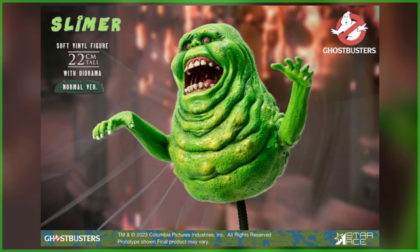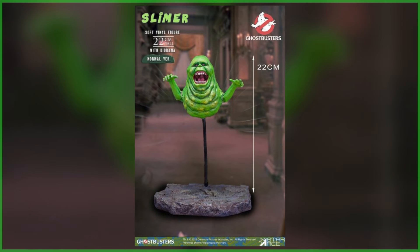Made of soft vinyl, the collectible has been made to re-manifest Onionhead's appearance from the original 1984 comedy. Featuring rotating arms and a detailed paint application, the aforementioned base will serve as a bendable flight stand that, once displayed, will measure just over 8.5 inches tall.